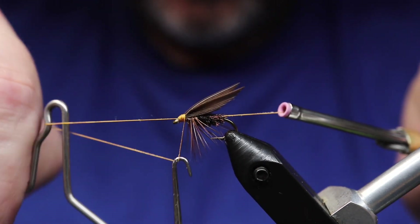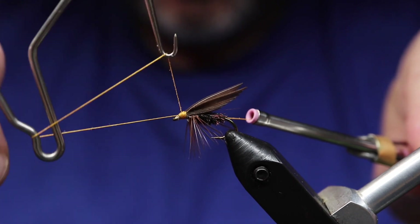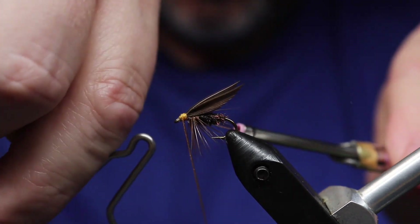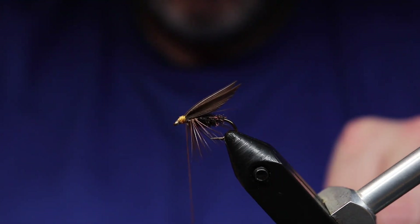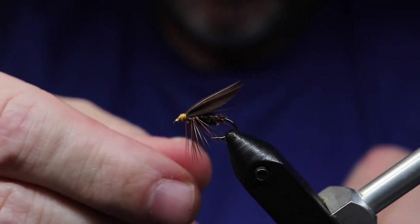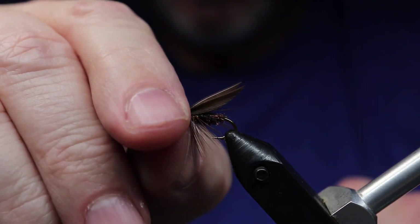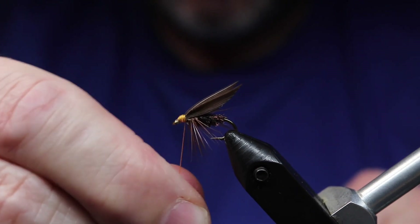Another option that I looked at for land rail was French partridge wings. The primaries or secondaries from a French partridge, depending on what you have, are not too far off either.